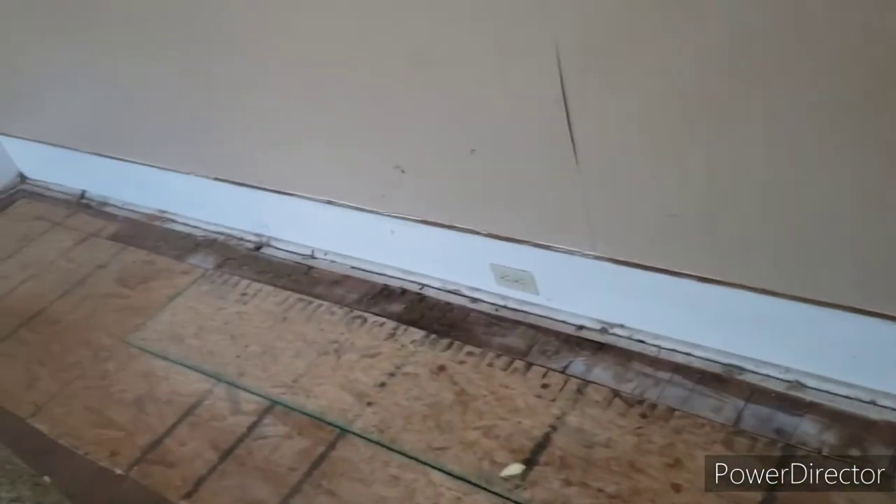That's one panel we're going to have to be getting underneath in that area. This panel right here comes up so you can get jacks underneath the wall. This whole wall right here is what's falling.